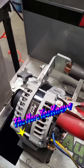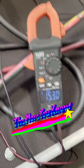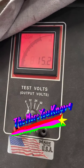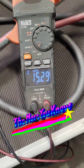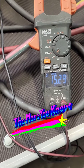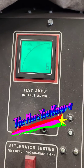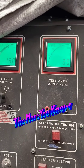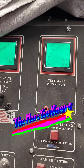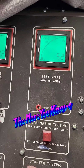Every now and then we get sent in some parts to test, and one that always comes up is 15.5V internal voltage regulators. Most of the ones we see coming in are not producing 15.5V without a load, and the other significant factor is that when you do put a load on them — not even a big load — a 50 amp draw drops nearly one whole volt.